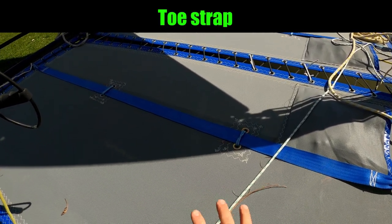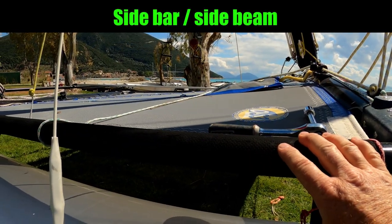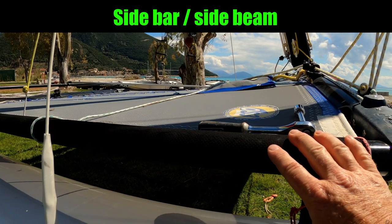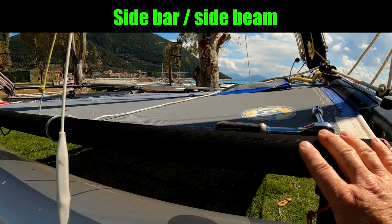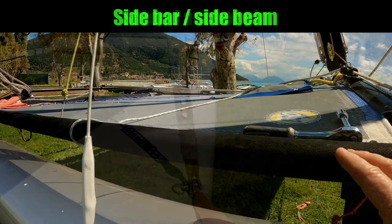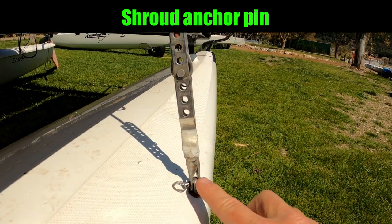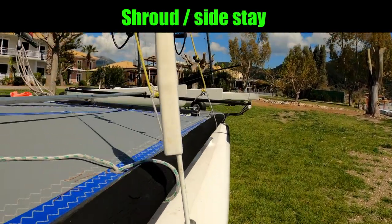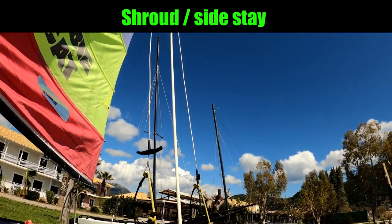The trampoline should always be nice and tight. Next we've got the sidebars. The 16 of course has got the famous raised trampoline and is one of the fewer catamarans that actually needs sidebars — this is actually where we'll trapeze off when we really get going. This is called the shroud anchor pin; this is where the shroud attaches. The shroud is the wire, and we have one on each side — these are two of the wires that hold the mast up.